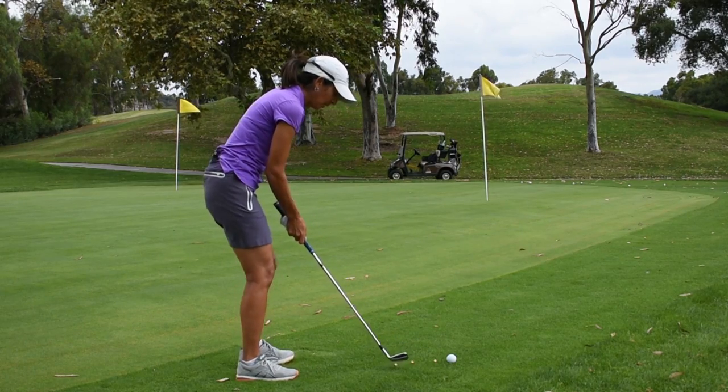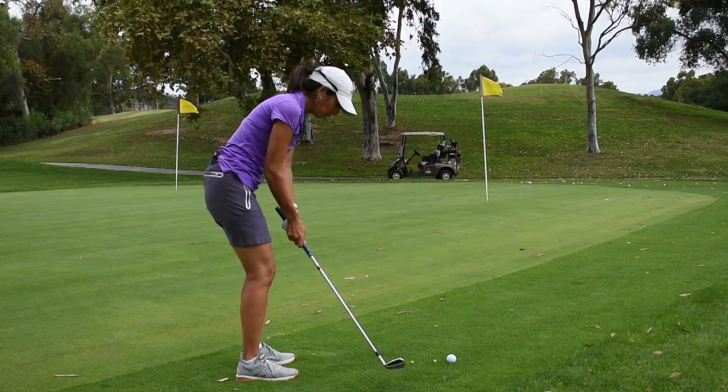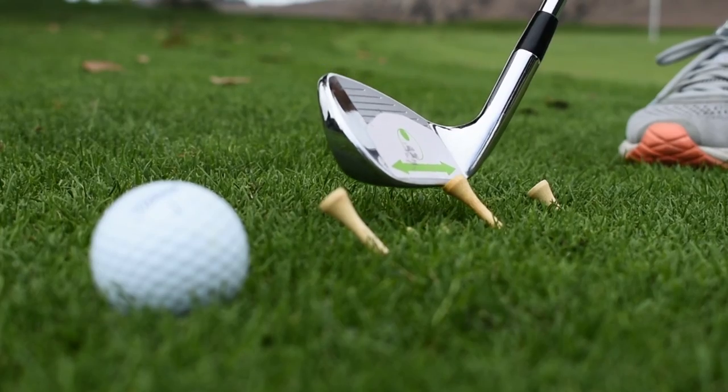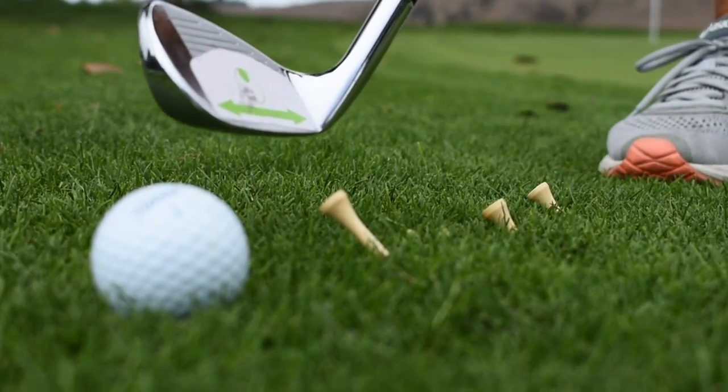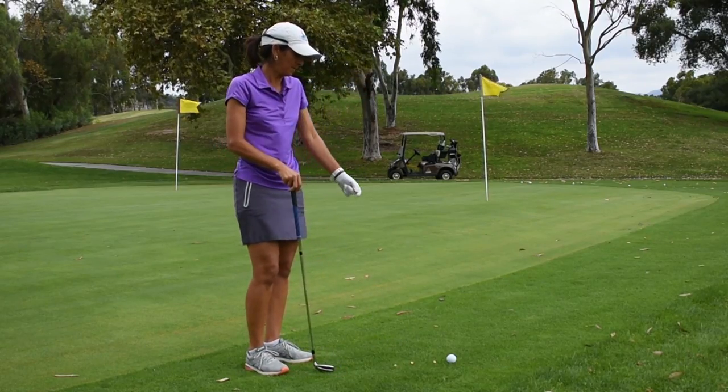So how it works is you line up the leading edge of the club onto the tee, and with using your shoulders only you're going to drive the tee into the ground. I'd like you to do three sets of three of those and see if you can...